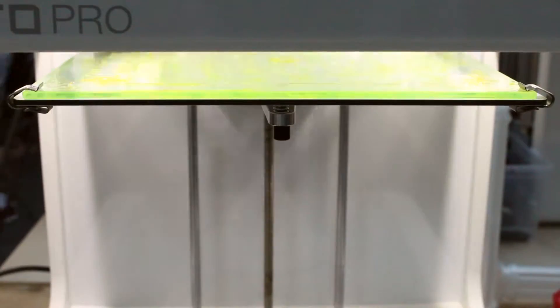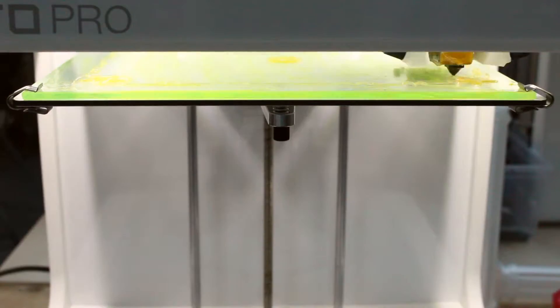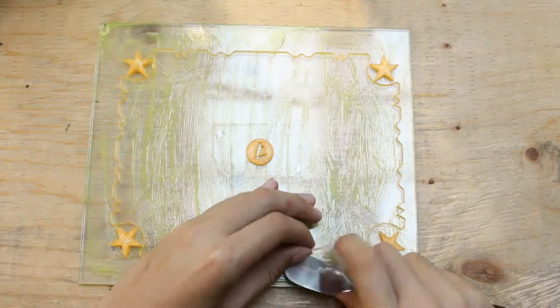We also wanted to see how it will do printing to the perimeter. It's sticking nicely on all four corners. They are fairly easy to remove as well.